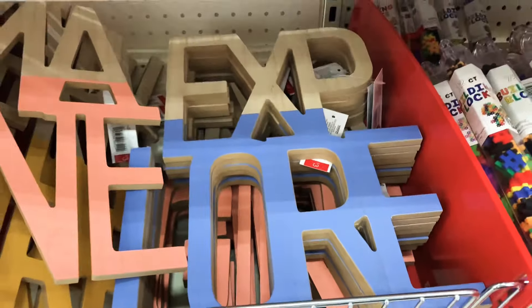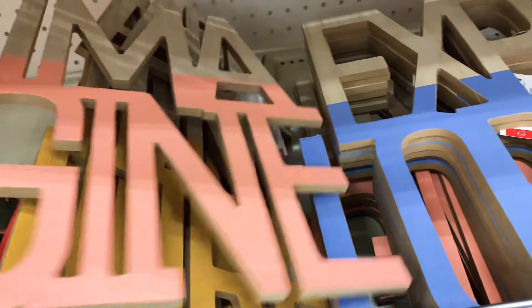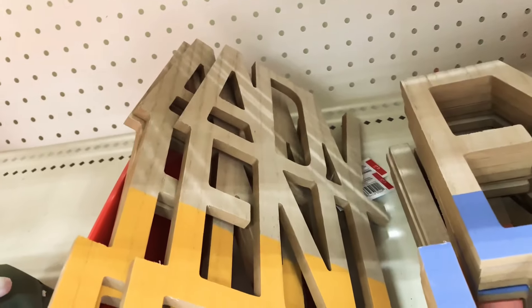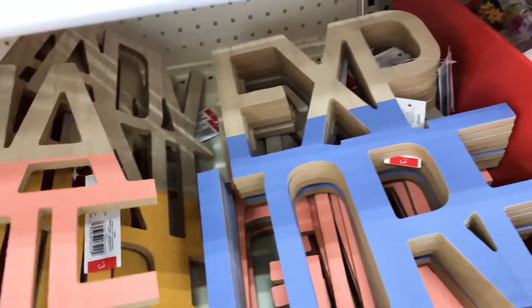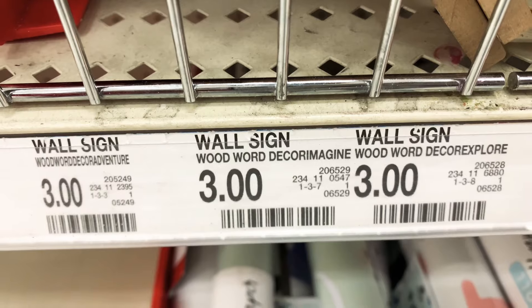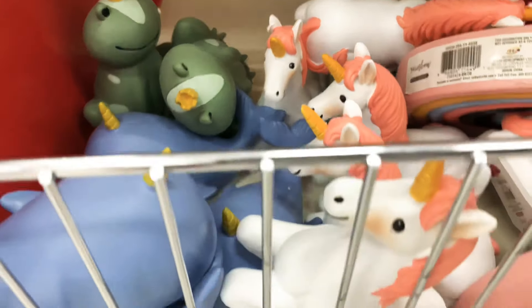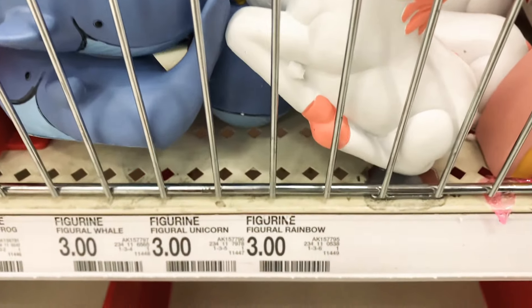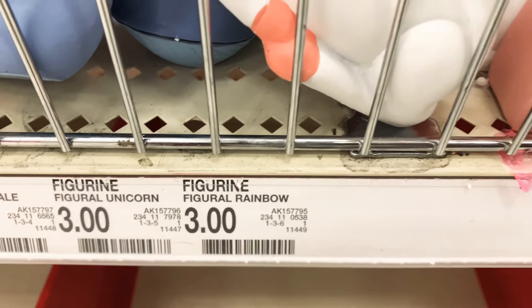They also have wooden words, perfect for decorating — one says 'Imagine,' one says 'Adventure,' and one says 'Explore.' These are only three dollars each for the wooden signs. And there's more to this set: a rainbow unicorn, the Frog Prince, and a narwhal. These figurines are adorable at three dollars each and they match everything so far.